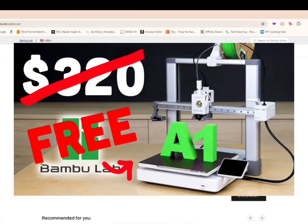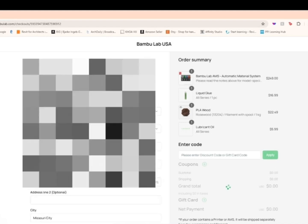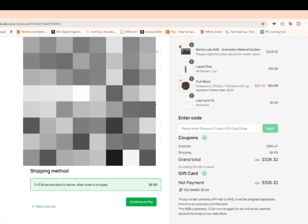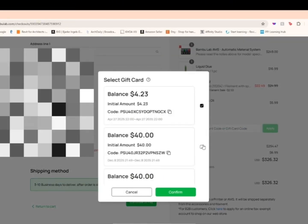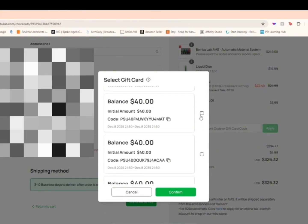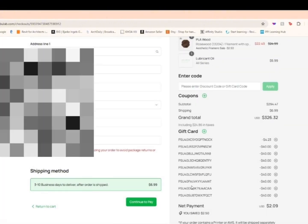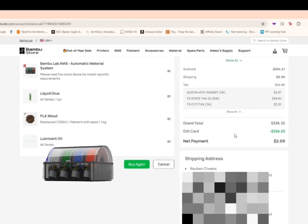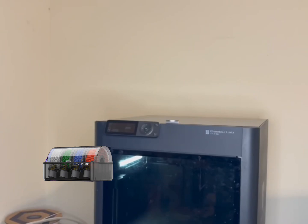Howdy everyone. Last time I showed how I got a free 3D printer from MakerWorld, so today we're running it back. I design my own projects, upload them to MakerWorld, and let the world download and use them for free. You can earn points just from people downloading and interacting with your designs, and those points can turn into real gift cards. That's exactly how I got enough to buy the Bambu Lab AMS unit without spending my own money.